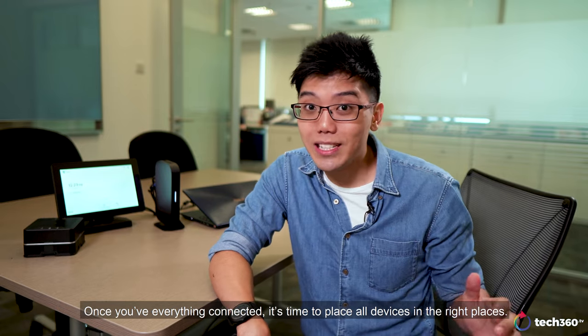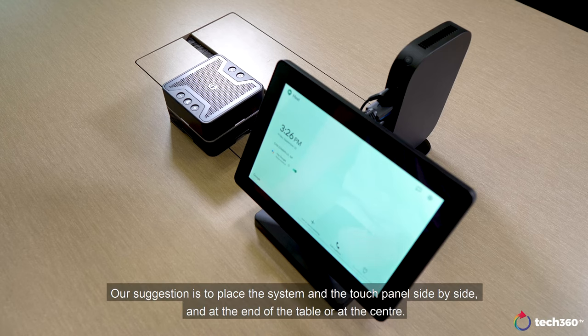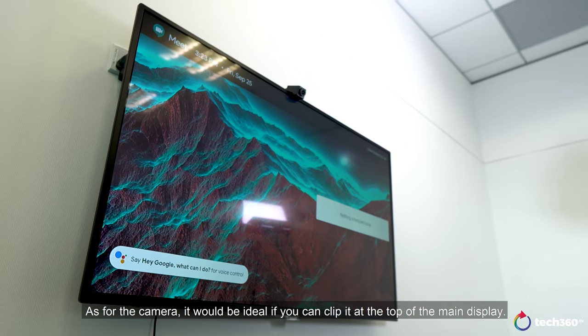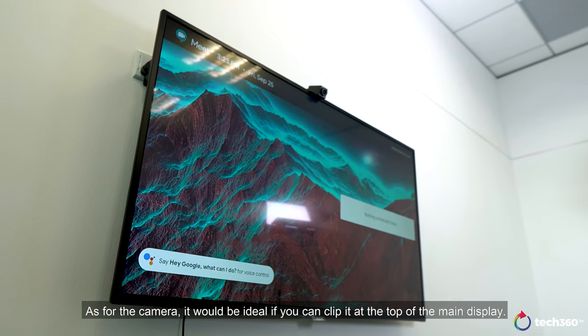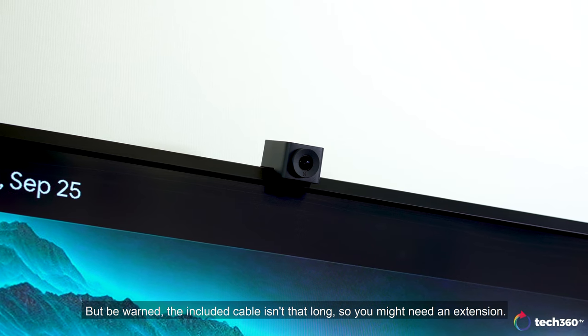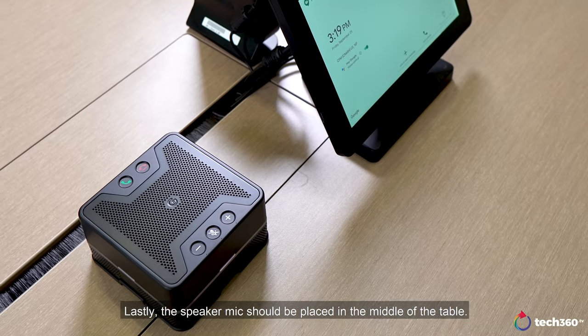Once you have everything connected, it's time to place all devices in the right places. Our suggestion is to place the system and the touch panel side by side, at the end of the table or at the center. As for the camera, it would be ideal if you can clip it at the top of the main display. But be warned, the included cable isn't that long, so you might need an extension. Lastly, the speaker mic should be placed in the middle of the table.